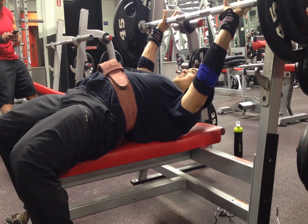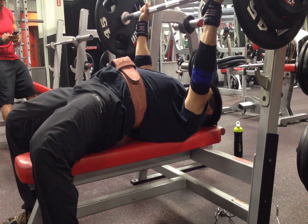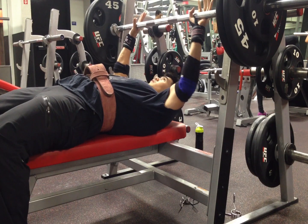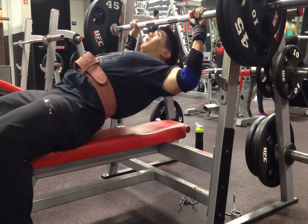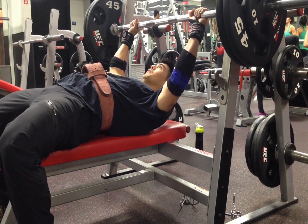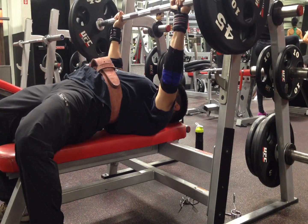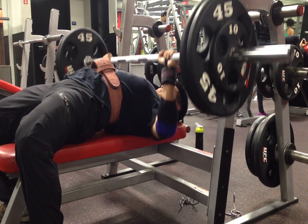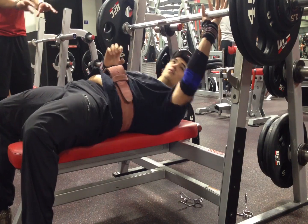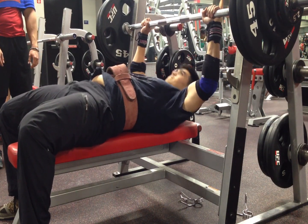Number thirty-six: put your feet up on the bench to set your back position and clamp your shoulder blades together — another Dave Tate gem. Number thirty-seven: be aggressive, push like you're trying to drive the bar through the ceiling. Number thirty-eight: watch Johnny Candito's video on how to bench press — it's an older video but pretty concise, and it puts in context a lot of the cues I mentioned. Number thirty-nine: watch Chris Duffin's video titled 'Lat Involvement in Benching.'